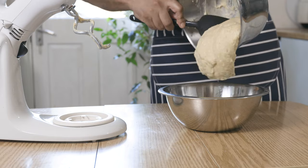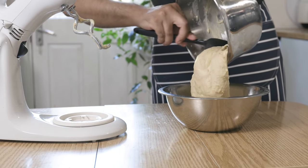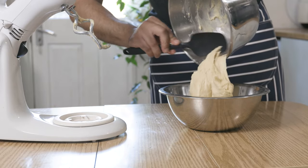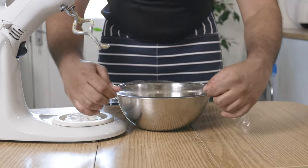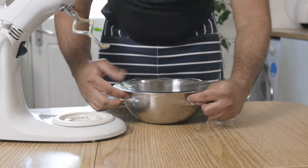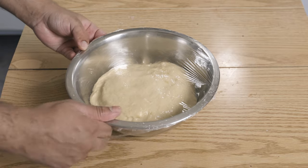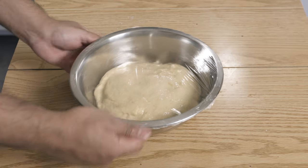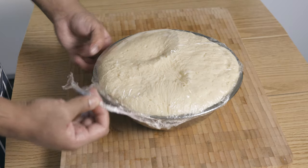Now transfer the dough into a pre-greased bowl. I used sunflower oil to grease my bowl, but please feel free to use any neutral tasting oil. Cover with cling film or a towel and set aside to prove for about 1-2 hours until it doubles in size.